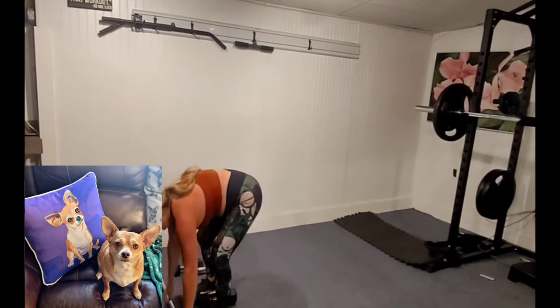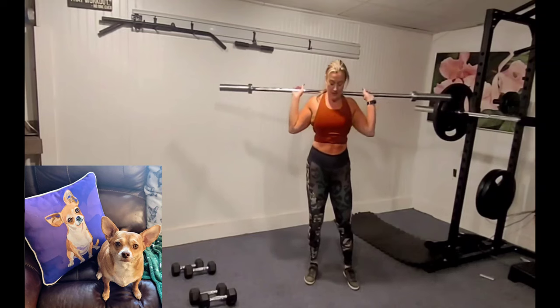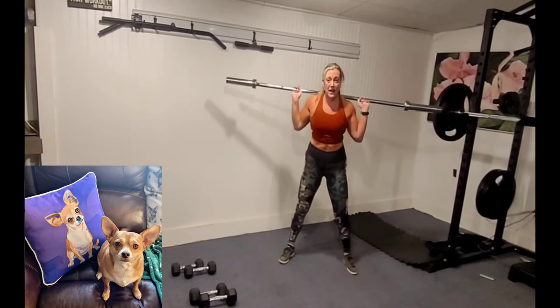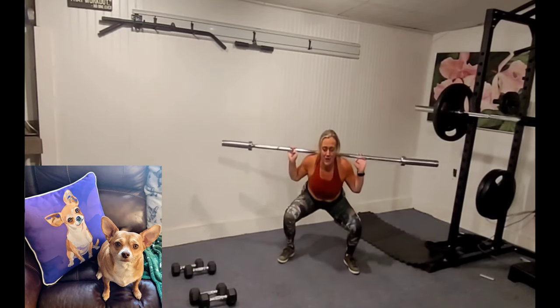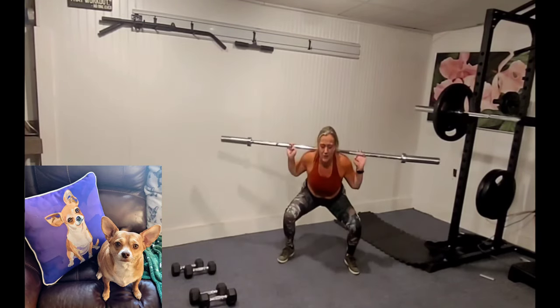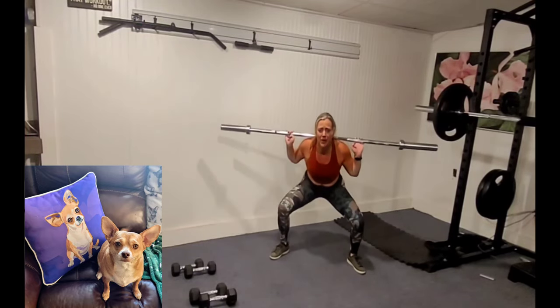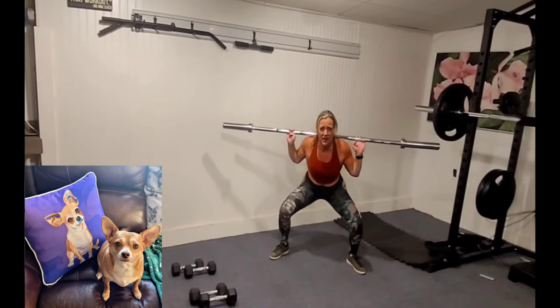Bottom half squats — I'm going to put my barbell on my back this time. Grab your weight, bring it up, feet wide. To the bottom, halfway, to the bottom, all the way up. You want to sit low and do a little half squat at the bottom. Keep those legs working — squats are so much fun and they get a lot done. We've got some seriously big muscles here. Take your feet a little wider.